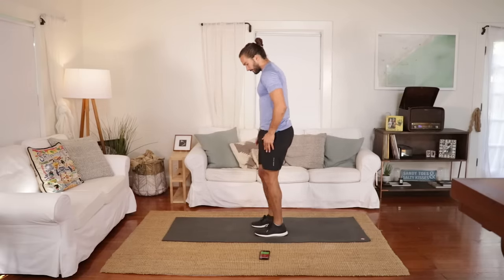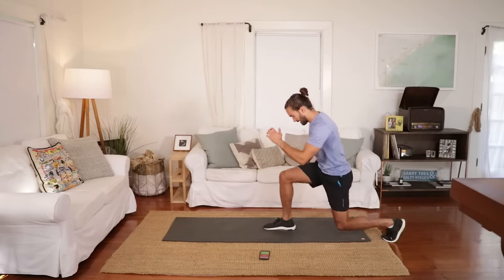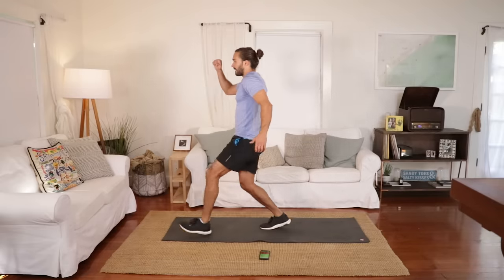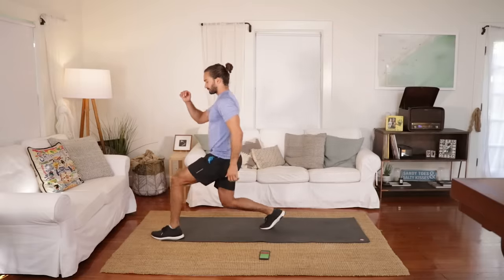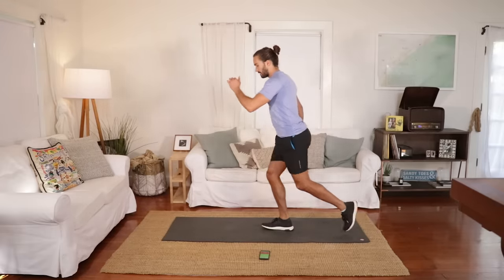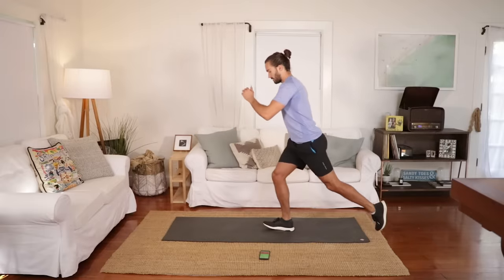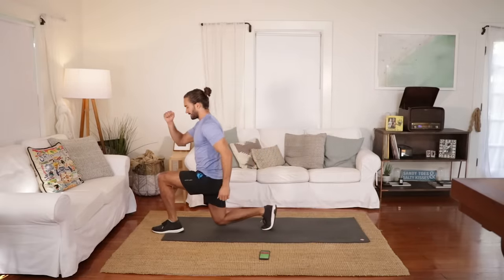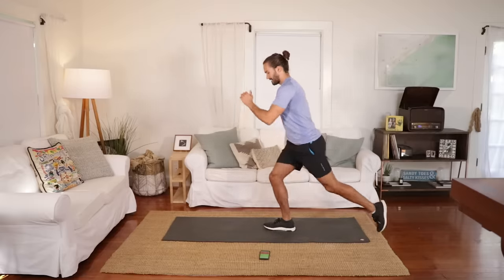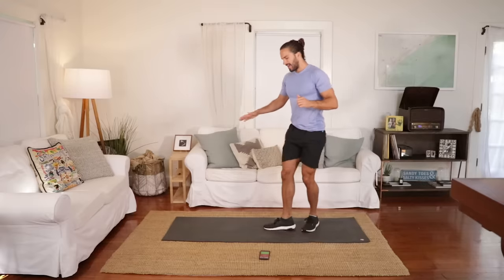Now we have the right leg fixed — we lunge forward with the left leg and then back. It does take a bit of balance. Lunge forwards and then reverse. That right leg is working hard now. Just low intensity, going slow, but really working the muscles.